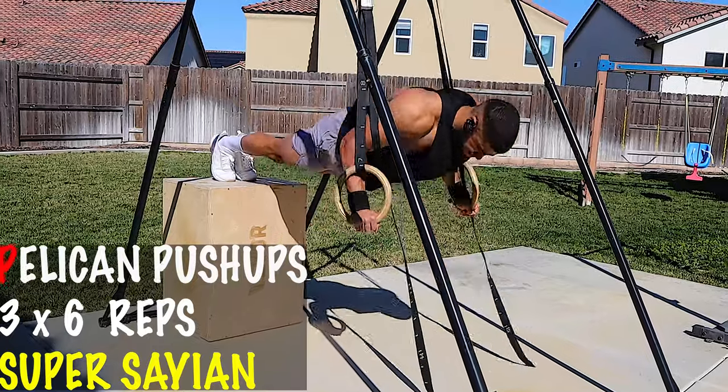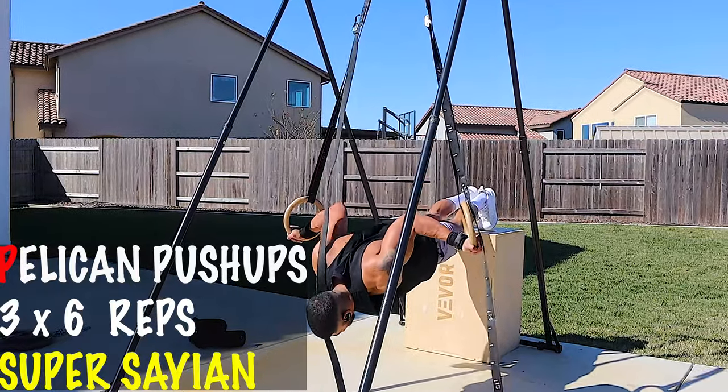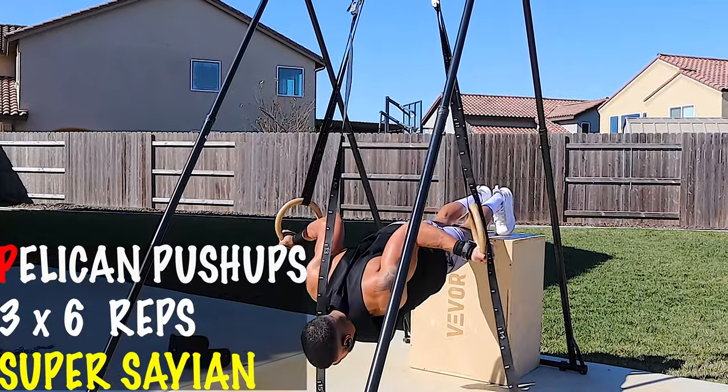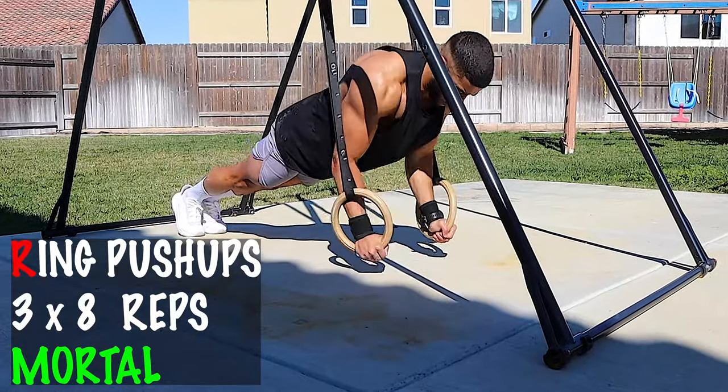Sticking with the shoulders and the chest, the next exercise is the pelican push-up. This exercise is like Super Saiyan God tier level. You're literally putting your arms behind you and pushing up, which gives you a much deeper range of motion. Doing it on a box puts you on an elevated surface, putting more tension on your shoulders and your chest. If you can't quite do these, you can do ring push-ups — just your basic push-up with the rings — and work your way up to pelican push-ups one day.